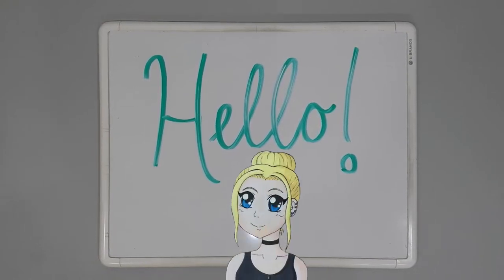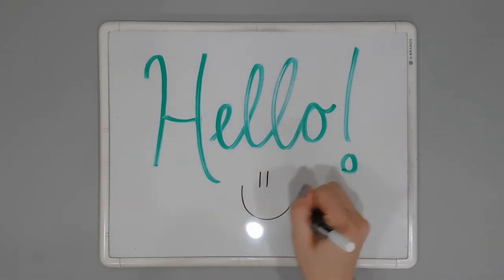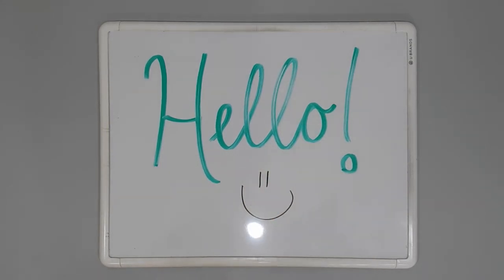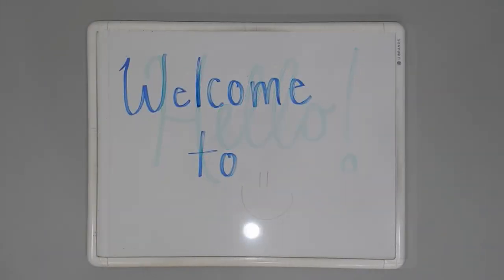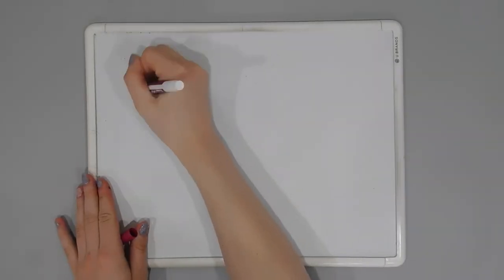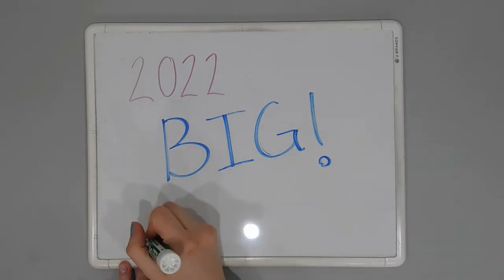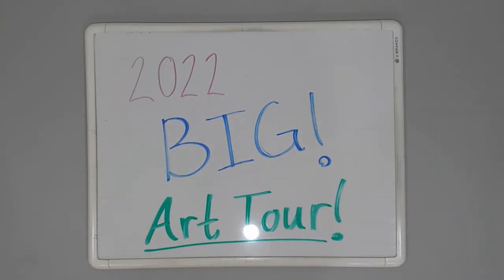Hey everyone, it's Morgan and welcome back to my channel. In today's video, we're doing a little bit of an extra special feature today, since I finally get to show off to you guys all of the really, really big pieces that I've been working on for all of these months that I've been a little quiet. Most of these are homework assignments — a lot of them were following prompts that I didn't really have control over.